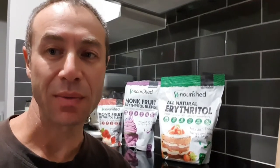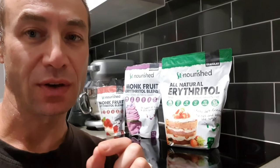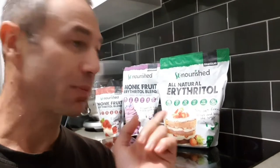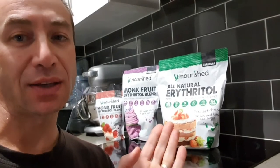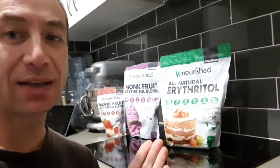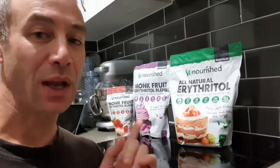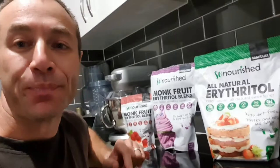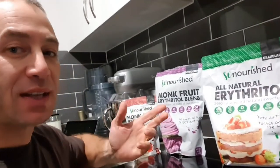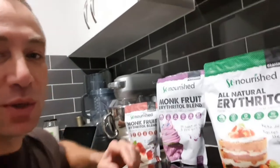Hello friends and channel subscribers, Greg here from Brisbane, Australia with a very short video. We just received another shipment of sweeteners and before we start cooking and adding them to drinks, cakes, and everything that we sweeten things with, I would like to show what I buy so you'll understand what the difference is and know what to expect.